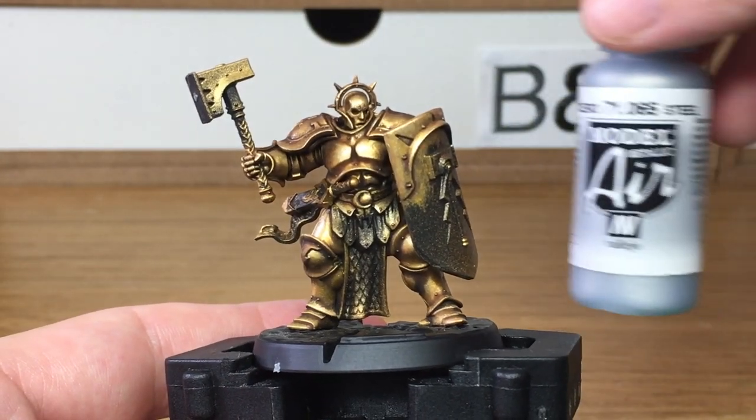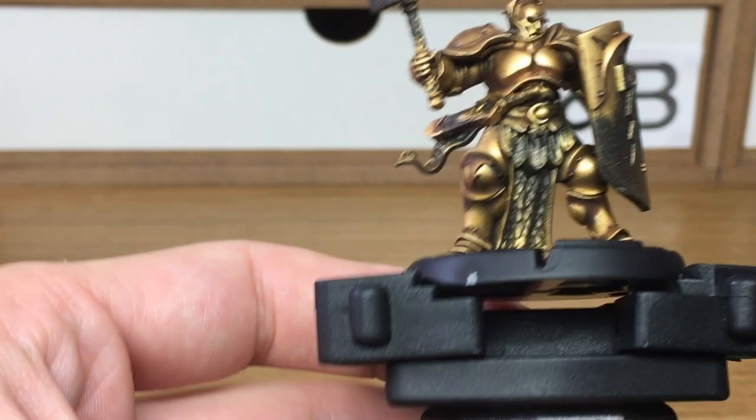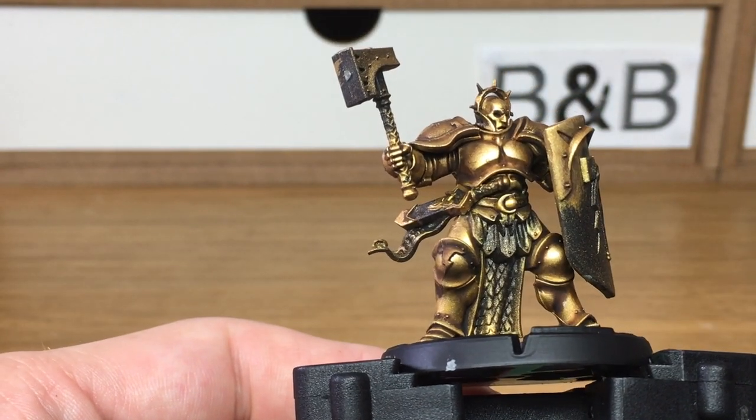We've just added a little bit of Vallejo Modeler Steel to the Liberator Gold and we're just going to do one final highlight to really bring the gold shine out.